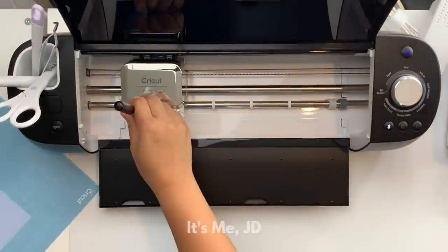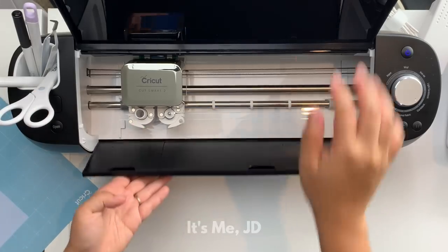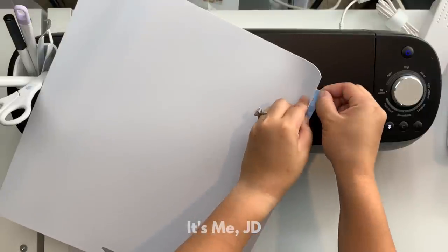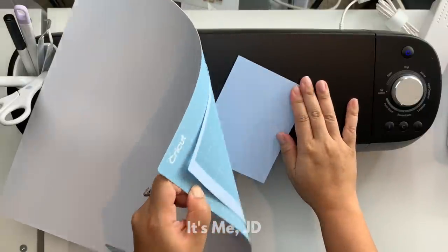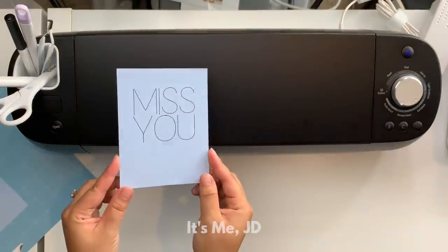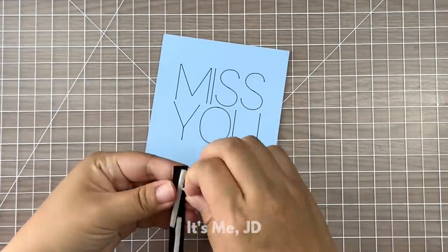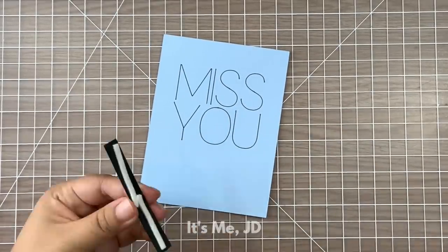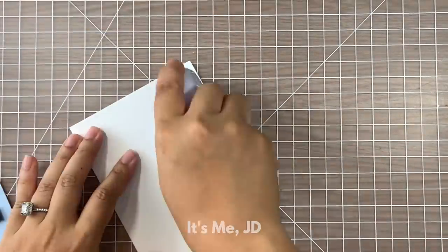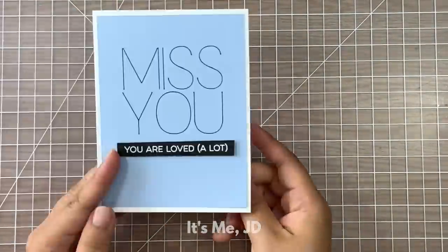Once the blinking Load and Unload button blinks you're ready to unload your project. Now since this is a card front I want it to be as straight as possible without any warping or curling. So to prevent that I'm going to flip the entire thing over and peel the mat off the paper — versus the paper off the mat — and that'll help make sure my card front stays nice and straight. I trimmed this card front down a little because I wanted a white frame with my note card, and after trimming I'll add another sub sentiment and then adhere it to my note card with some tape runner — and this card is finished.